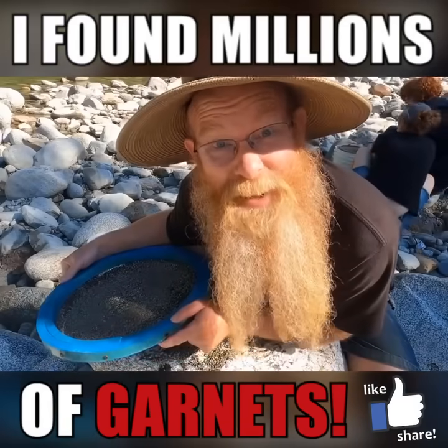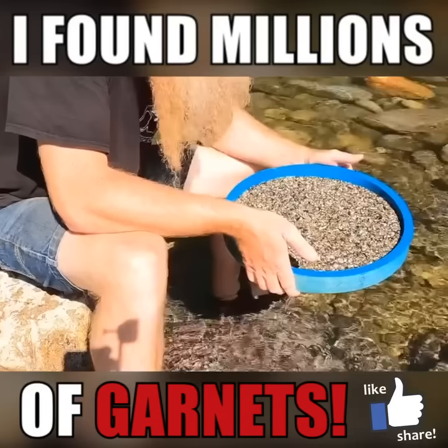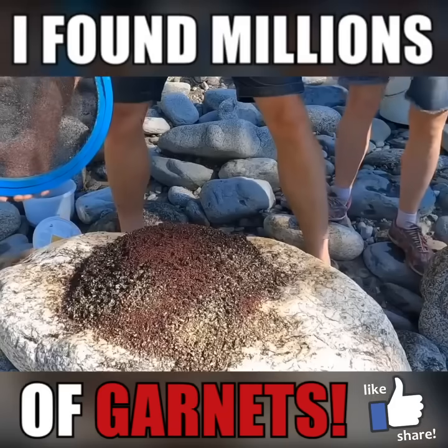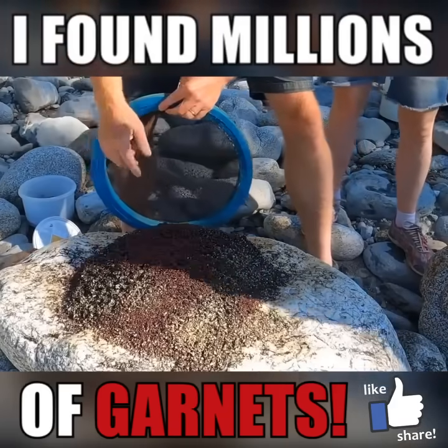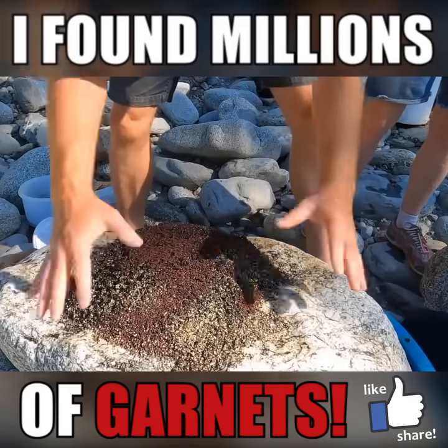I brought the camera over for this flip because it could be incredible. What I saw going through? One, two, three! It broke up a lot on me, but I'm gonna have to do this one two or three times to get it all. There's so much, it migrated everywhere.